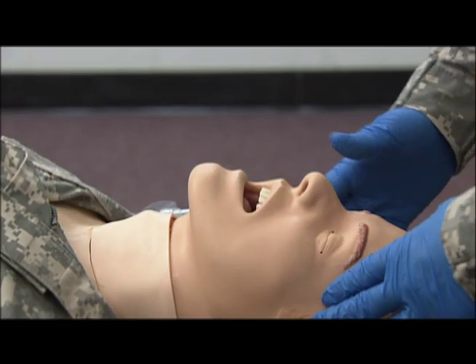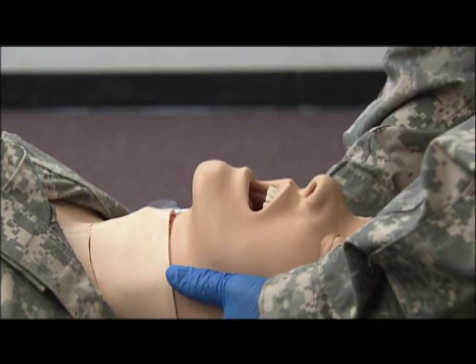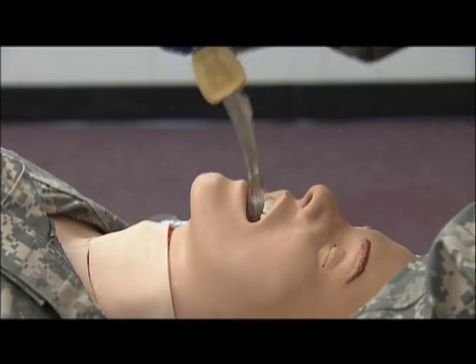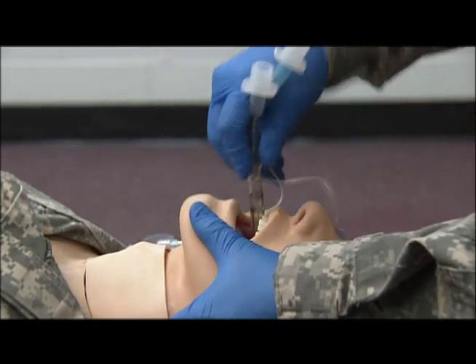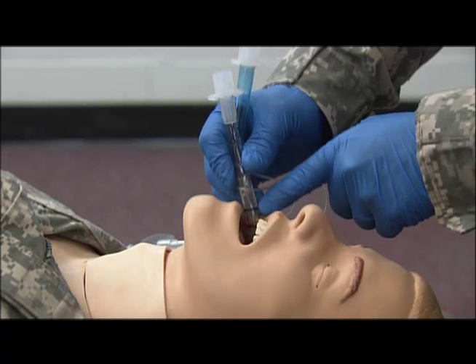My next step is to hyperventilate the casualty for 30 seconds. I'm going to place the head in a neutral inline position. Grasping my combi tube, I'm going to insert into the casualty's throat with firm and gentle pressure until the teeth are lined up with the guidelines on the combi tube.